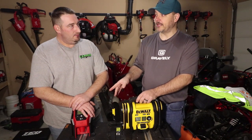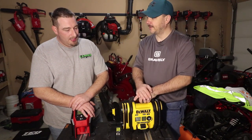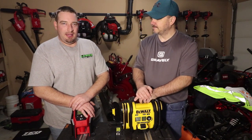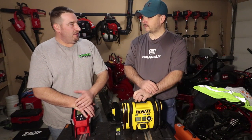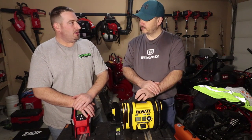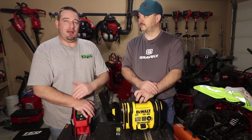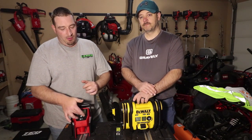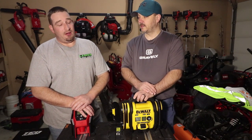I really like the Milwaukee too though. The Milwaukee seems to be more accurate when it comes to tire pressure. I would say the DeWalt is probably 0.5 PSI or so off going from a 10 PSI tire airing it up to 35 PSI. The Milwaukee seemed to hit it right on the money - it was pretty accurate.